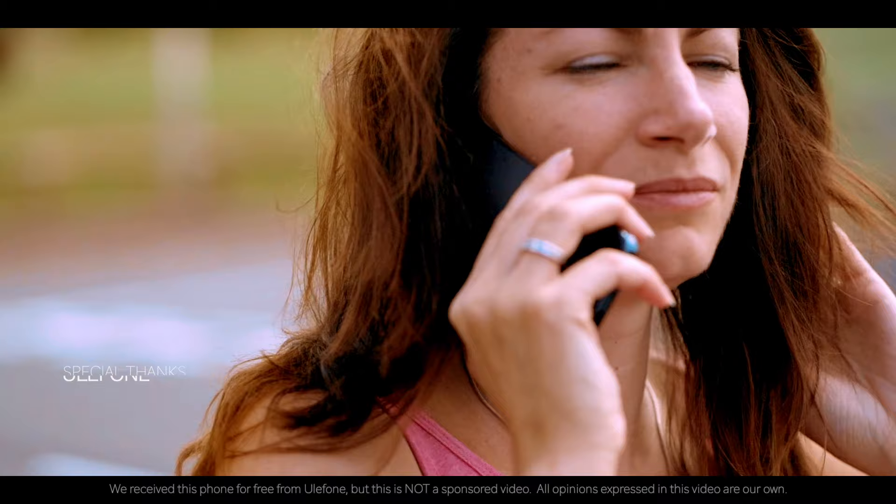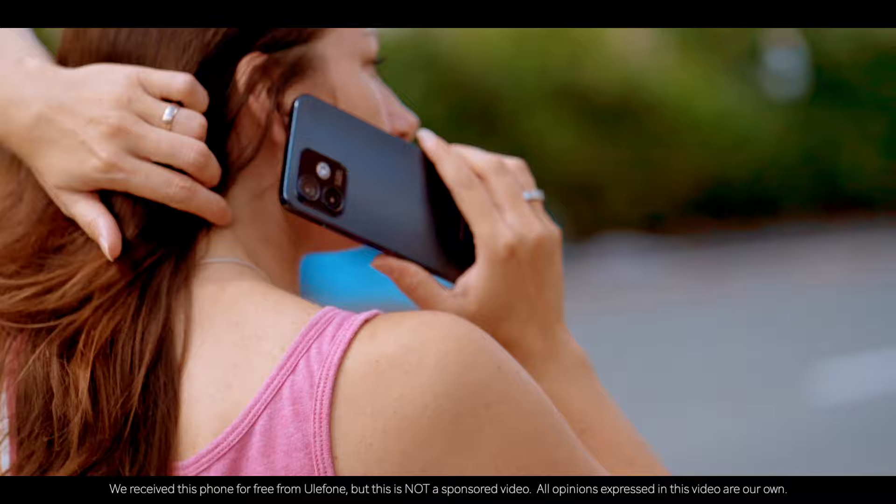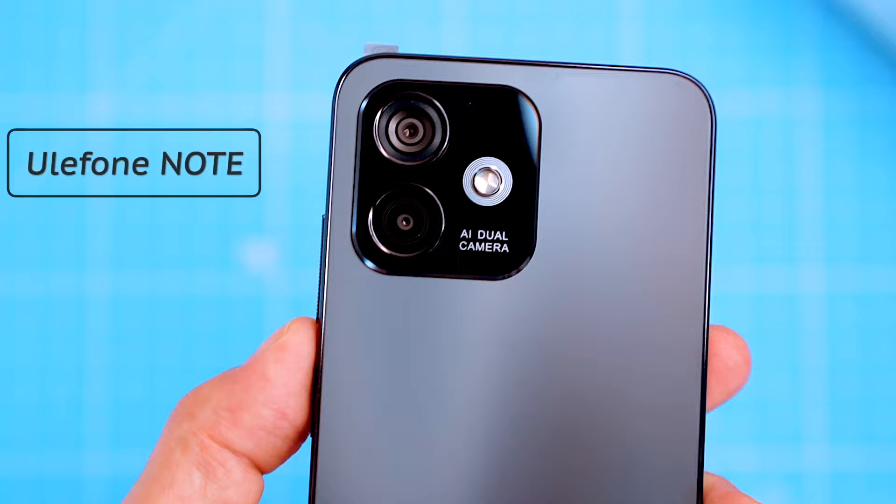Budget phones have come a long way in recent years and the latest Ulefone Note 16 Pro is a prime example. It offers not only good value for money, but can handle everyday tasks with ease. In this video I'm gonna show you everything you want to know about the brand new Ulefone Note 16 Pro.